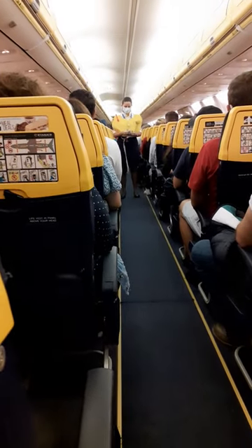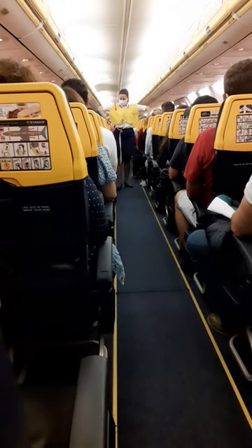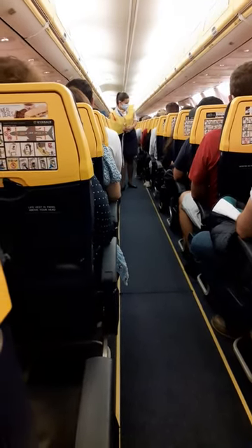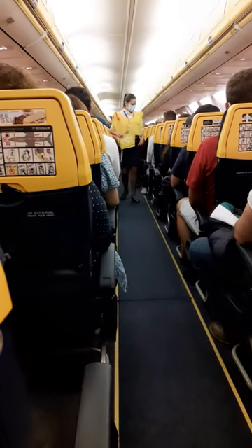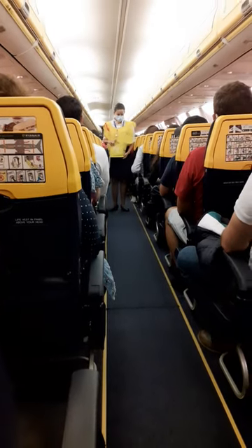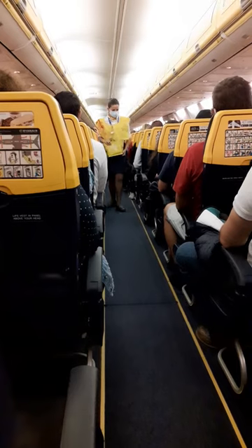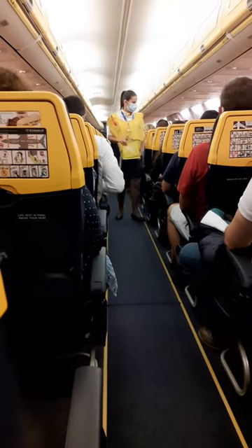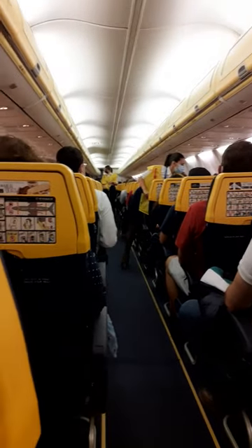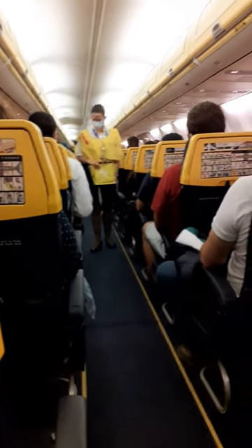Before takeoff, please study the safety card located within the area you are seated, as it includes important safety information specific to this aircraft type. It is essential that cabin signs and instructions given by the crew are followed. We would like to remind you that smoking is not permitted anywhere on board. Your hand baggage must be securely stowed in the overhead locker or under the seat.